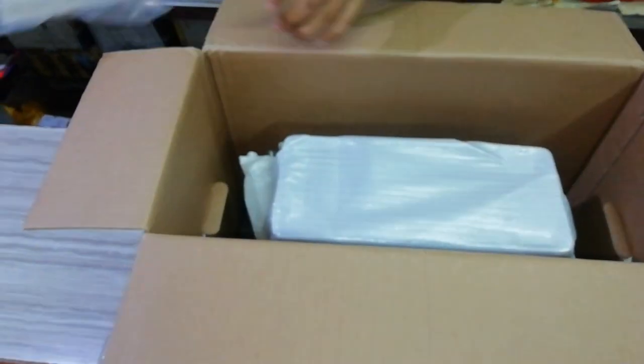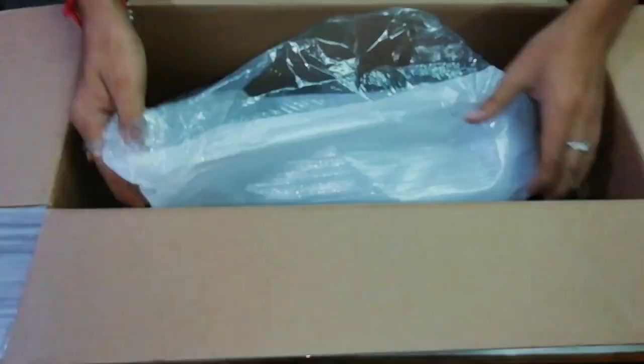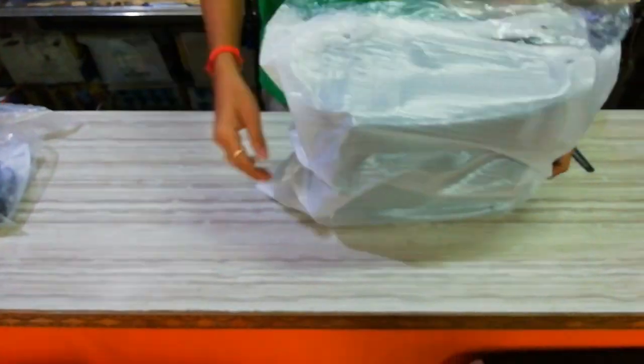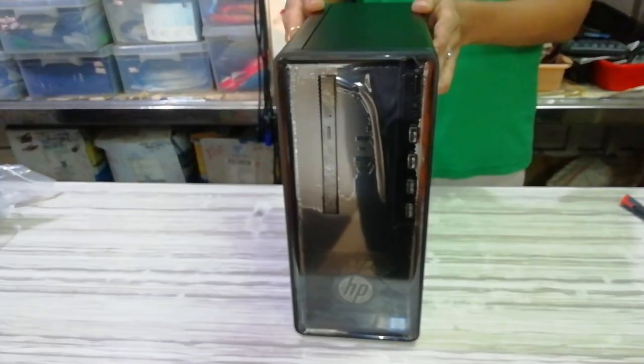When you open the box, it's very decent. You can place the CPU — it fits on the top or the bottom. It's too good.